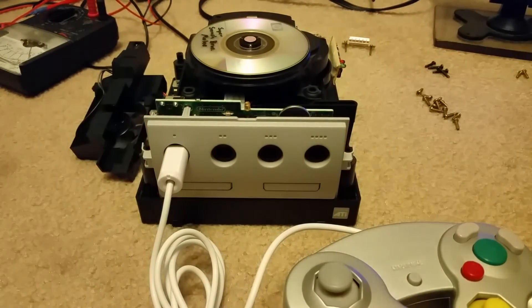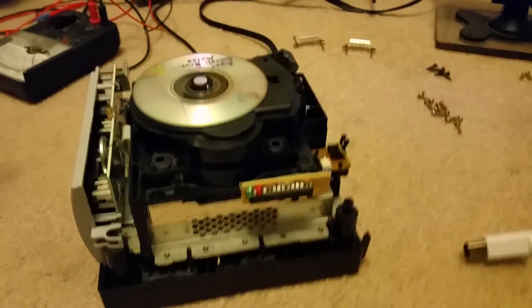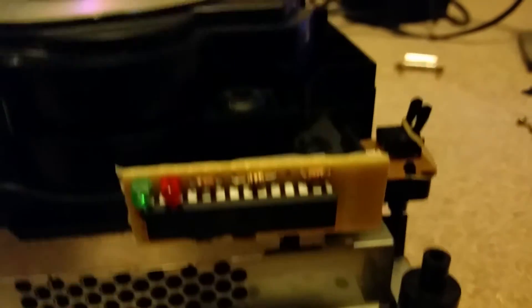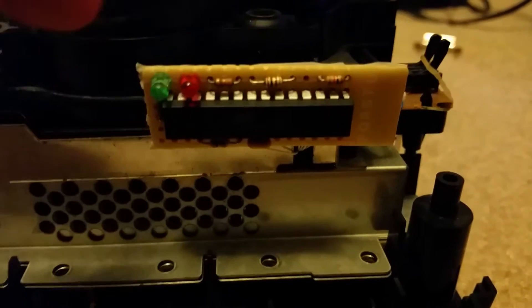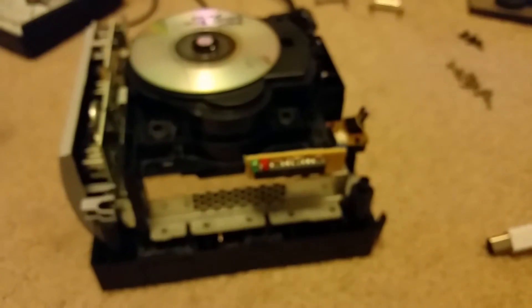I found online that they made an open source clone of the XenoGC mod chip for the GameCube, and that's exactly what I have installed right now. This tiny little circuit board here is basically an ATmega8 and I flashed it with the firmware from the mod chip, wired it up, and have two indicator LEDs — one for the chip getting power and the other that enables the hack.